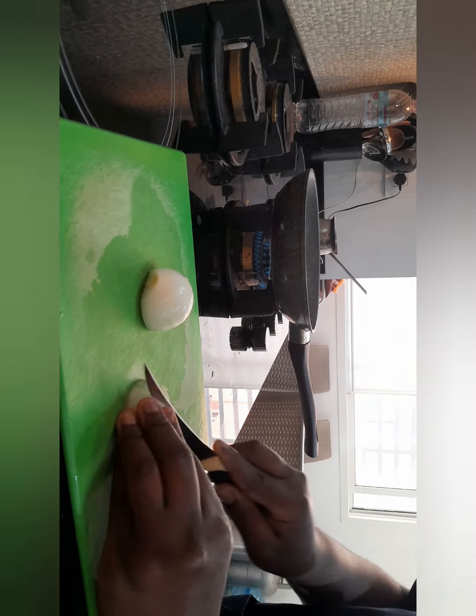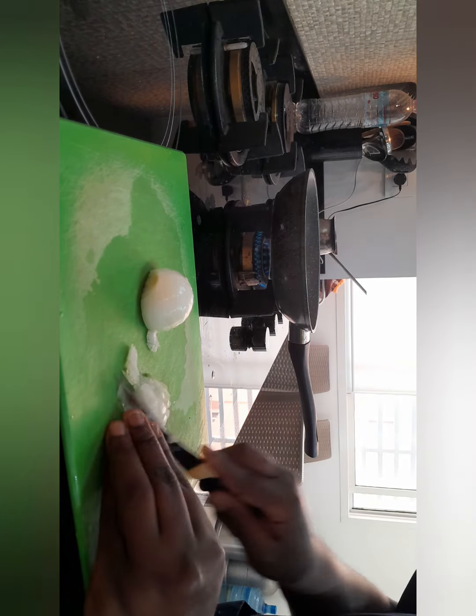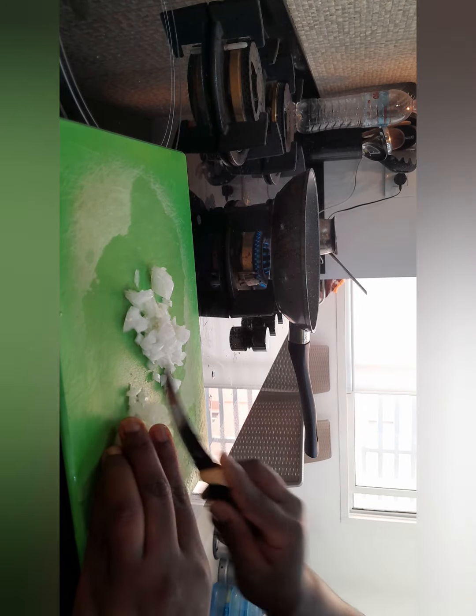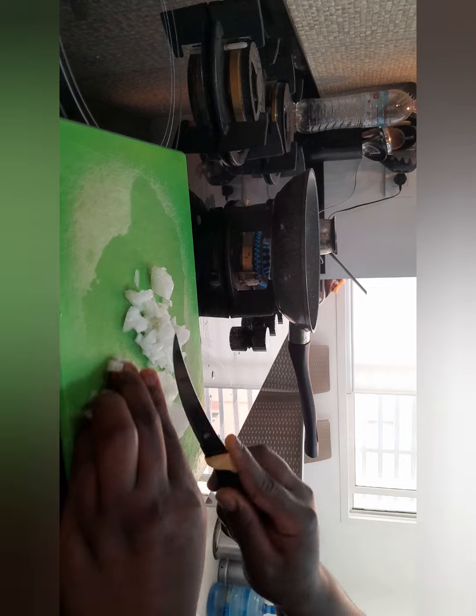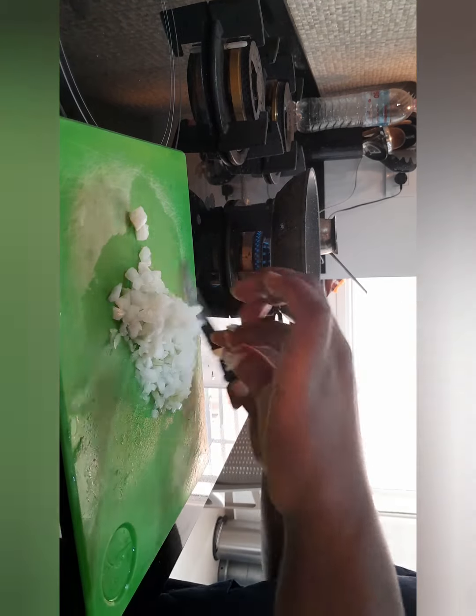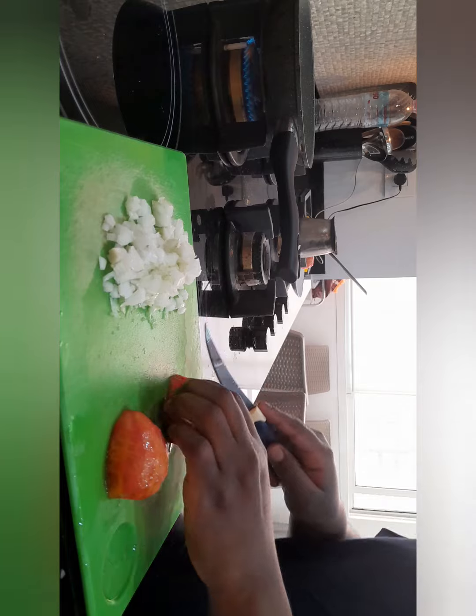As I wait for my water to boil, I cut one small onion into small pieces, and then I cut two tomatoes into small pieces. All should be cut into small pieces.